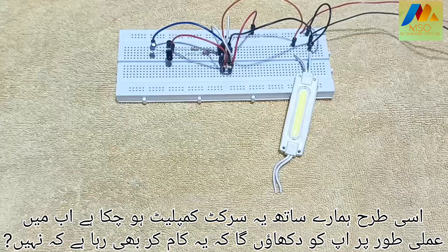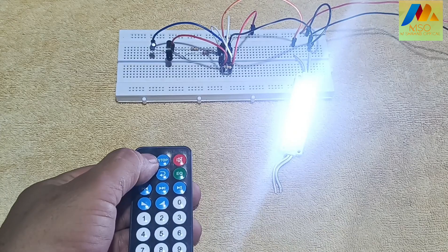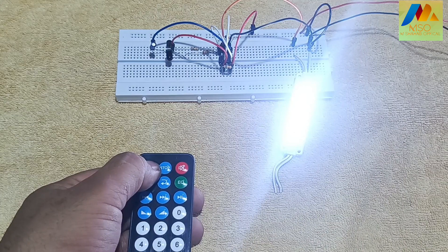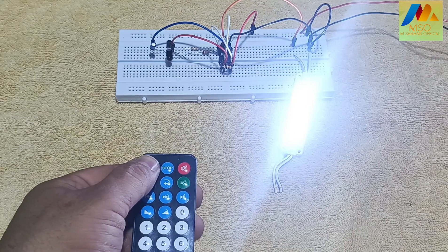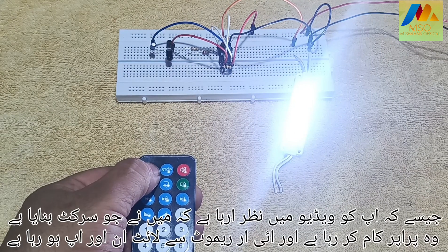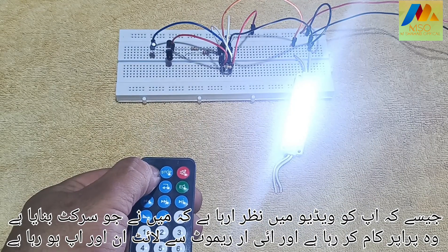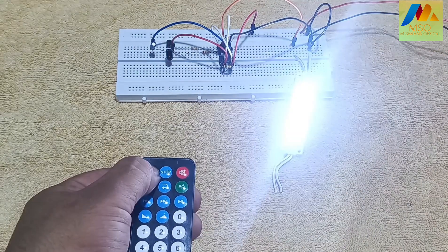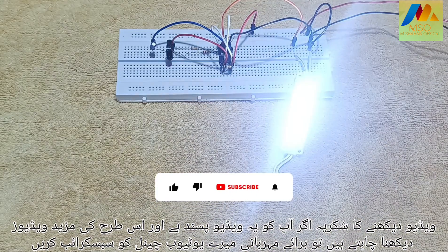This circuit is now complete. As you can see in the video, the circuit I made is working properly and the light is turning on and off from the IR remote. If you like this video and want to see more videos like this, please subscribe to my YouTube channel.